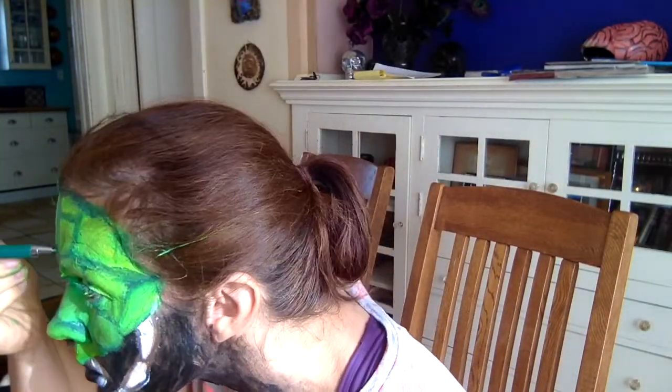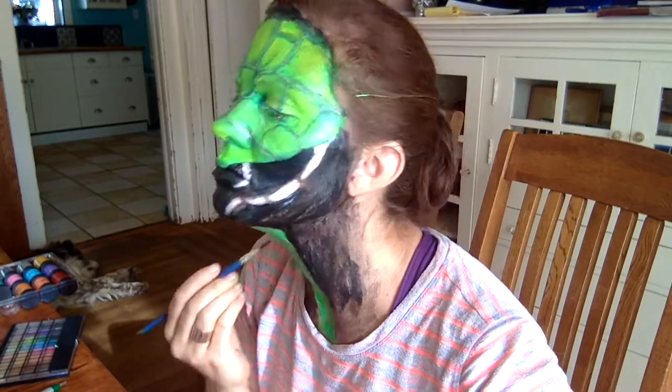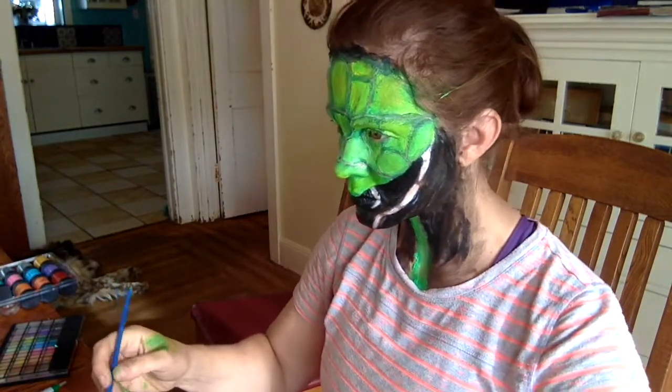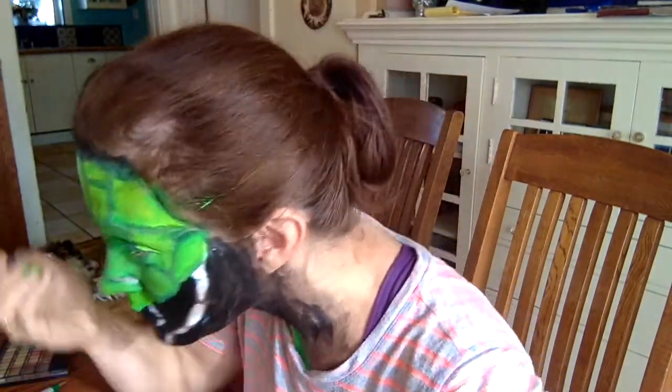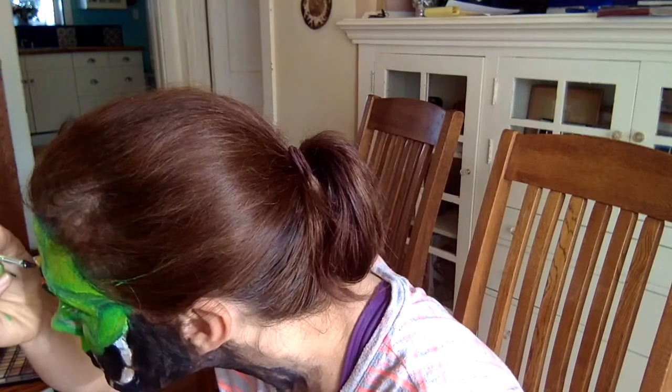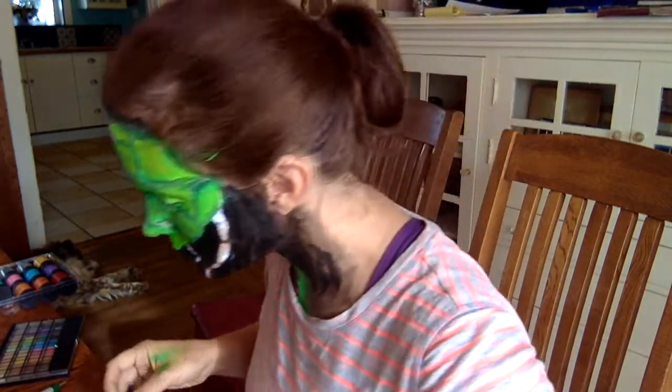Now I'm going over this with a ballpoint pen because I was trying to separate the layers of makeup. Then I'm going back over the black on my neck and creating a stalk, which is sort of like a neck for the praying mantis. And I'm going over and lining each scale with black.